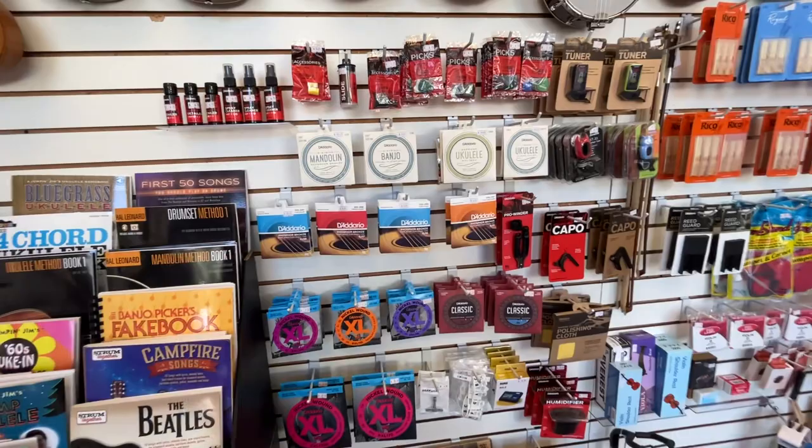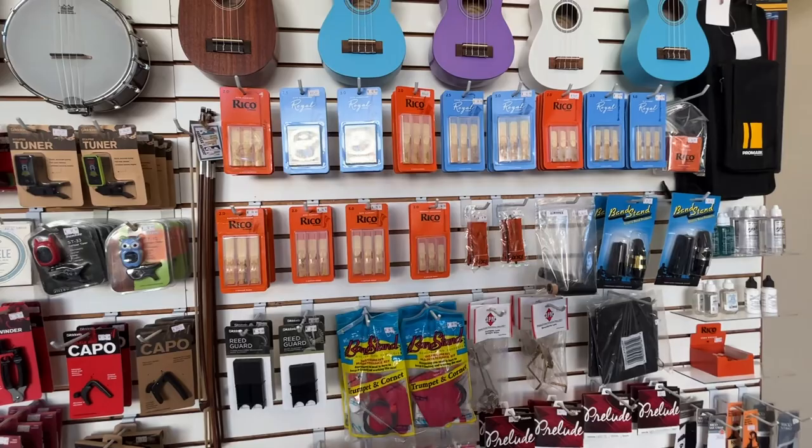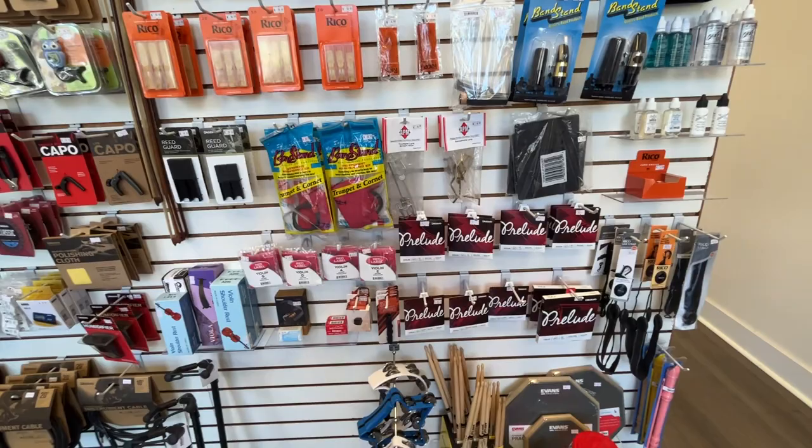We carry all sorts of D'Addario strings, picks, mic cables, and capos. Lots of different reeds from D'Addario, Rico and Rico Royal. Marching band accessories, drumsticks and practice pads.